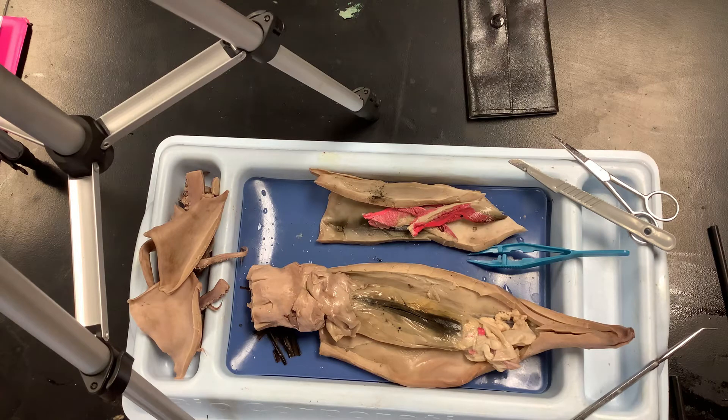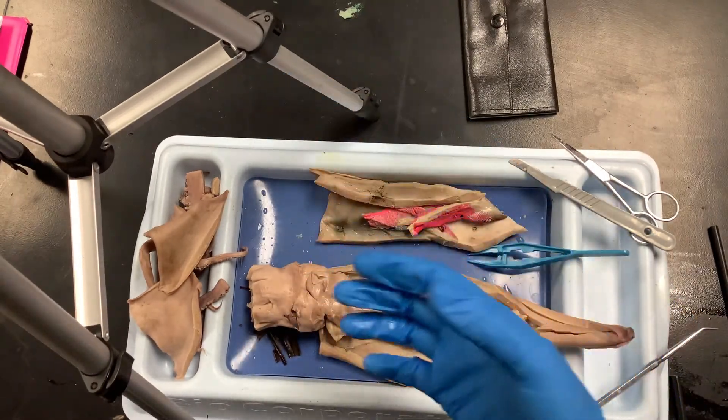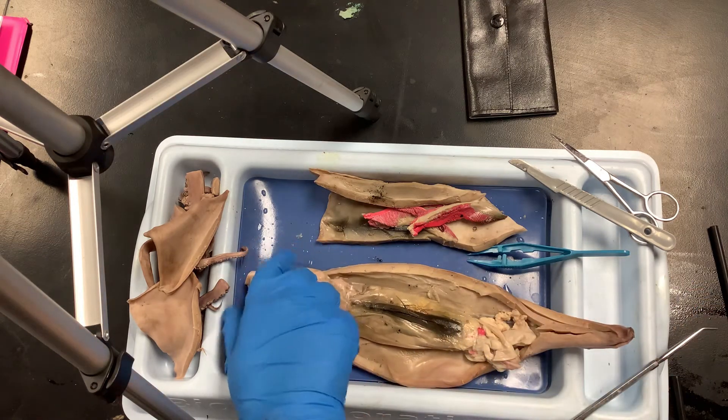That's an undigested meal — that's the stomach. Those are partially digested food particles, probably another type of squid or some kind of small fish. It's not at the poop stage yet — it's still undigested, still working its way through.